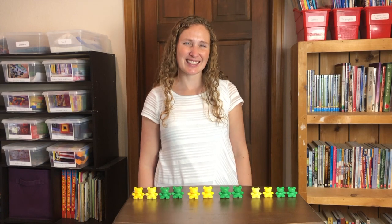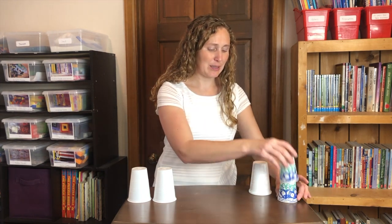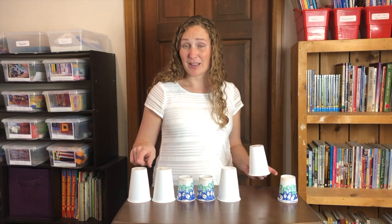Let's do some more A-A-B-B patterns. I have some large and small cups. Will you help me make an A-A-B-B pattern with these cups? Let's start with a large cup — A, A. We need another large cup. Then we switch to small cups. A-A-B-B, another small cup.